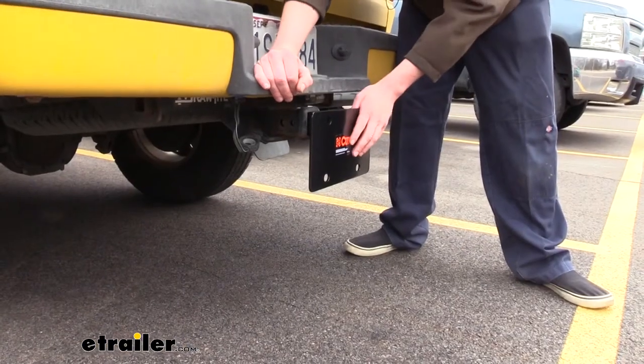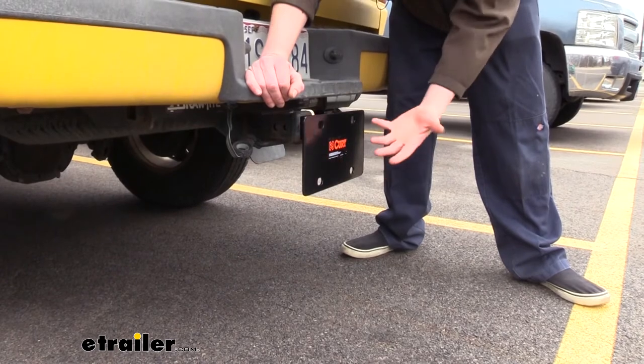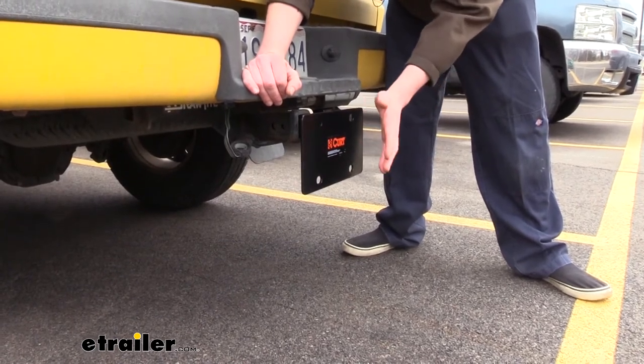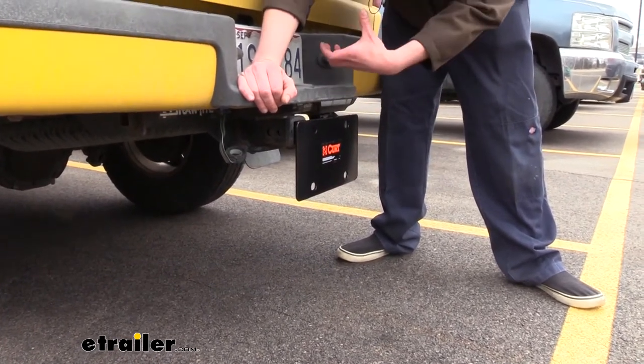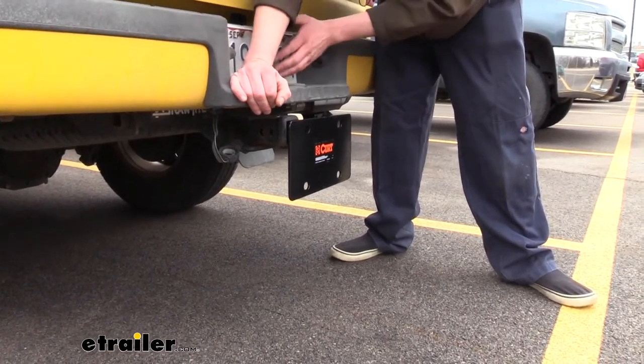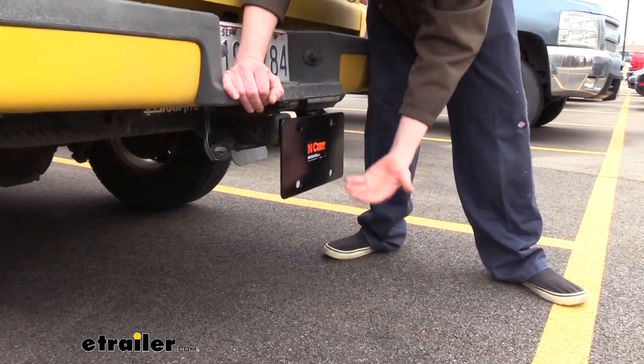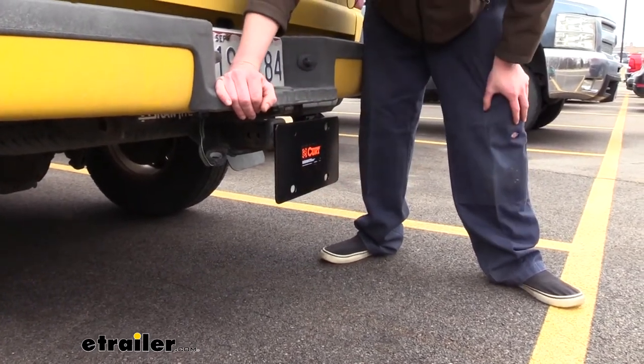We're now here at the back of a truck with it slid into the receiver at the back. This is really for if you just need to get your license plate visible and you've got accessories back here — maybe you've got some stuff strapped down, your tailgate removed, and things might be hanging over where your plate normally is. We can easily just slide this in with our plate on it and drop it down below those loads.